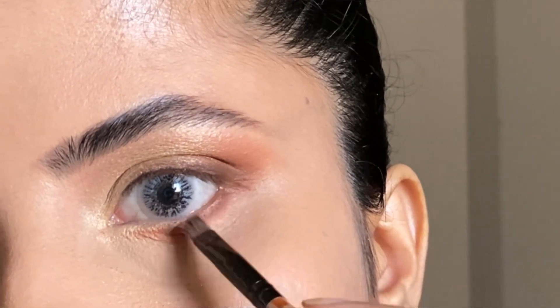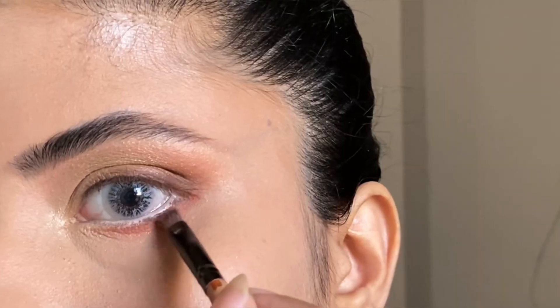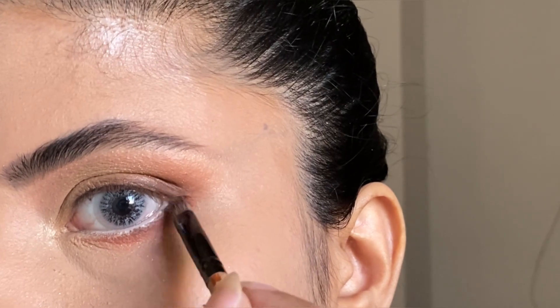Now I will blend with the same eyeshadow I applied in my crease — a light brown eyeshadow — nicely and softly.